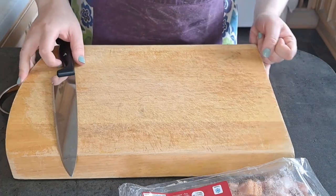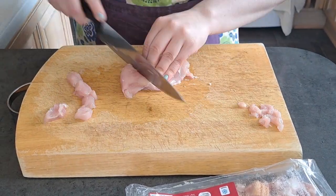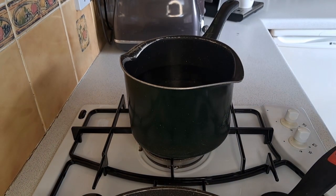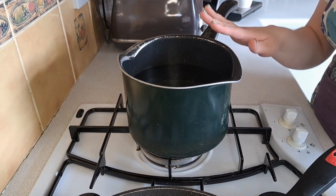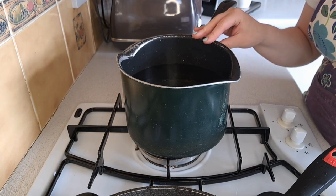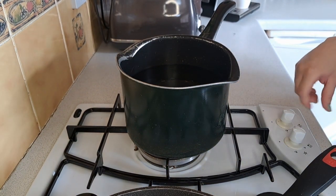The first thing I'm going to do is cut up my chicken. In my saucepan I have filled it up with water and added a few drops of oil. I'm now going to put it onto a low heat and wait for my water to boil.